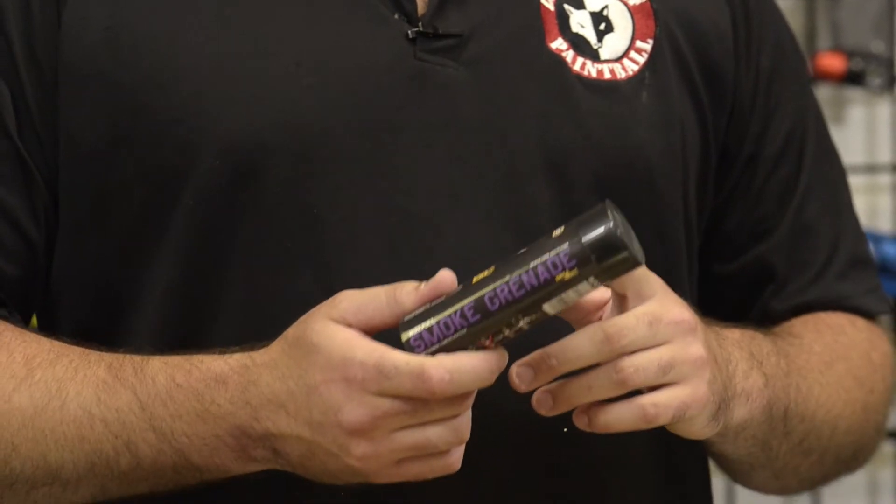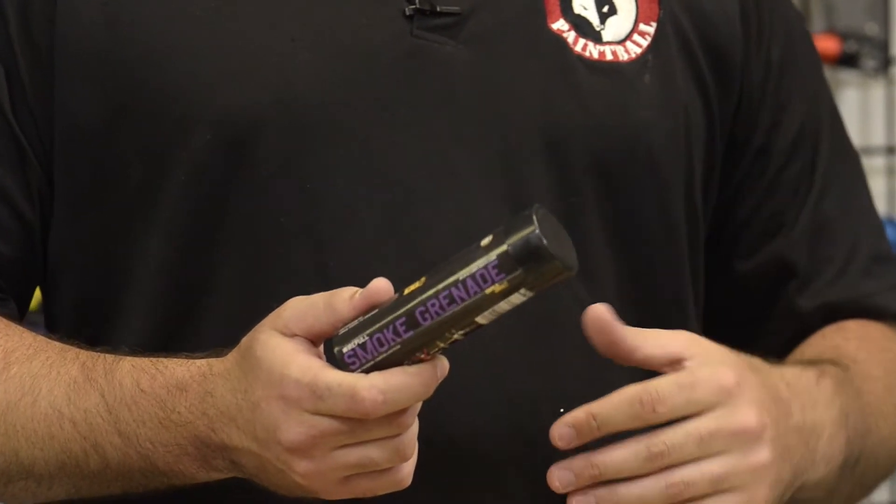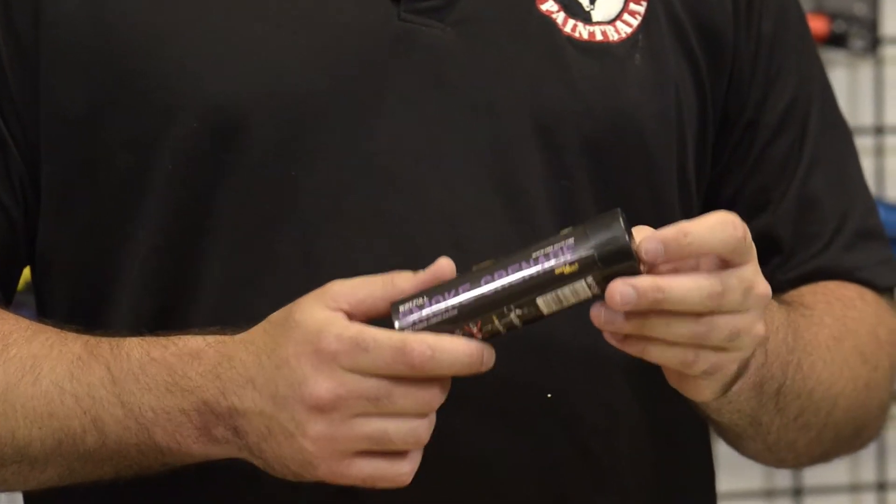Once again, this Enola Gaye smoke grenade is available either in store or at our outdoor locations. We currently do not sell them online.